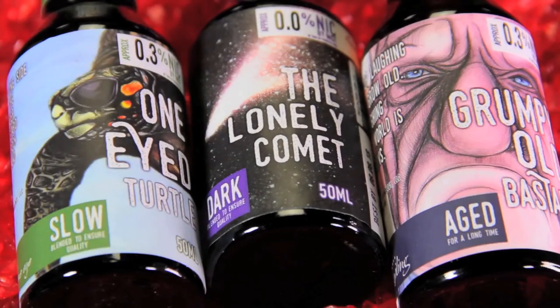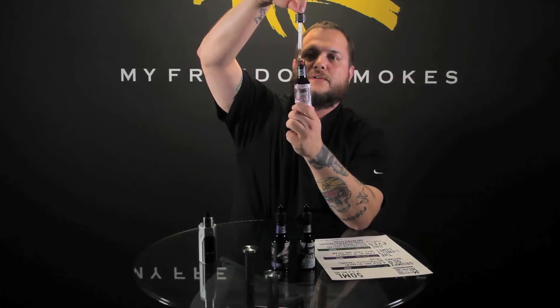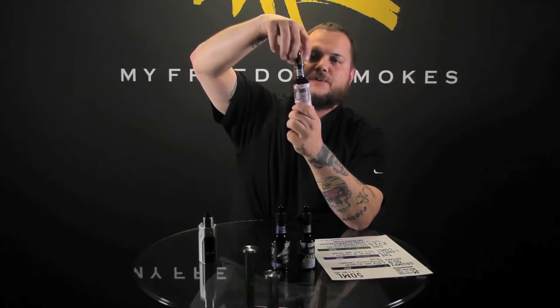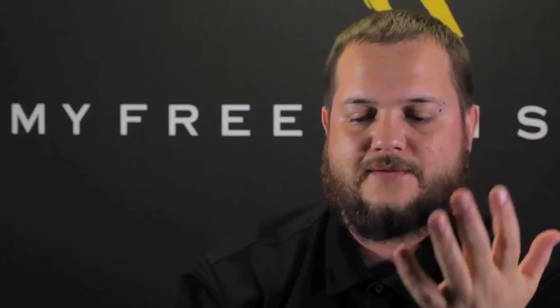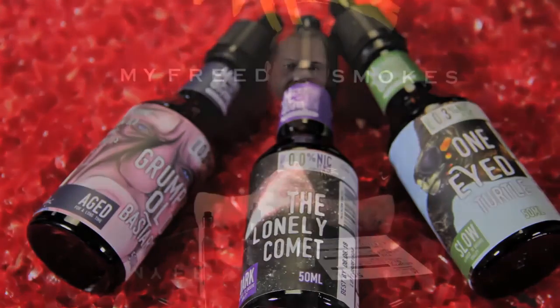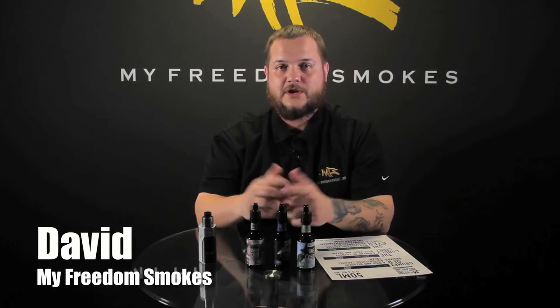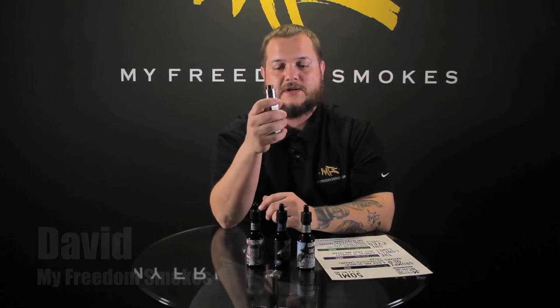It's just fun little bottles with great flavors. You get them in a 50 ml beer-bottle-shaped bottle with a nice long dripper that goes all the way to the bottom. If you like e-liquids with a nice presentation, great flavor, and a little bit of humor from the manufacturers, you definitely might want to check out the Microbrew Vapors available on our website. If you have any questions about any of these flavors, leave them in the comments below. This has been David with My Freedom Smokes — thank you for vaping.